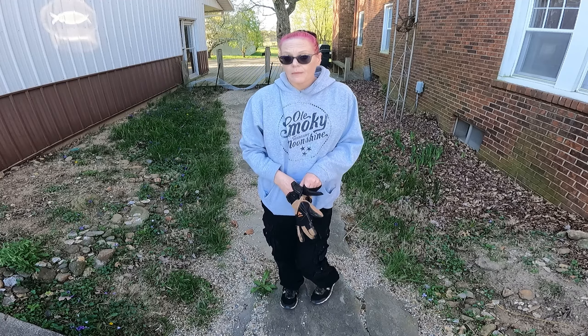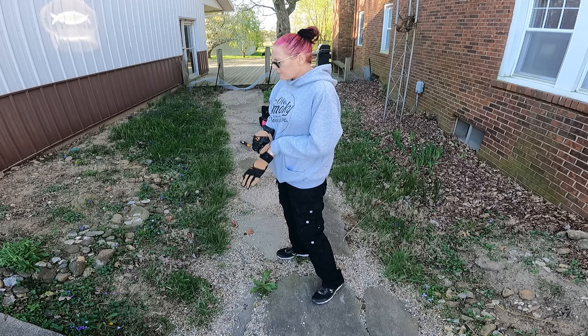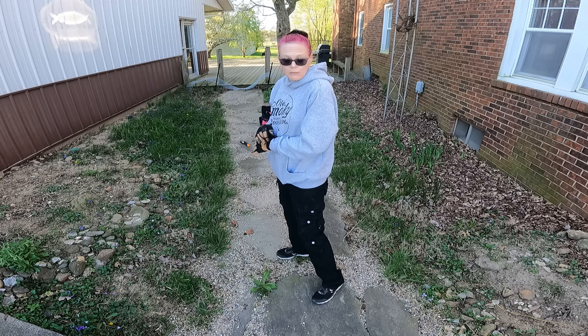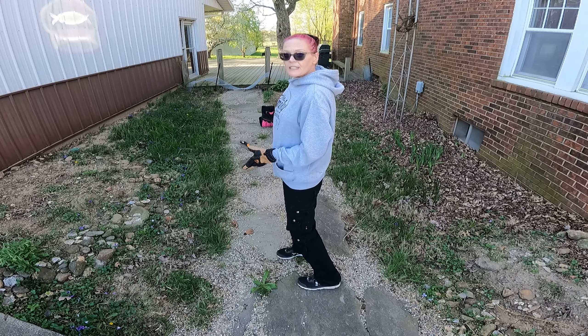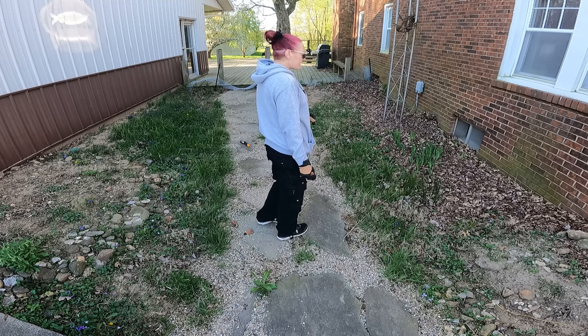Alright, I have a few cups of coffee in my body and we're gonna start getting this area cleaned up. Get out the poisonous weeds that nobody wants. We'll leave the violets because they're pretty and I like them. Get the path cleaned up, get the temporary fence down because the dogs now know not to go here, and get our stuff planted.